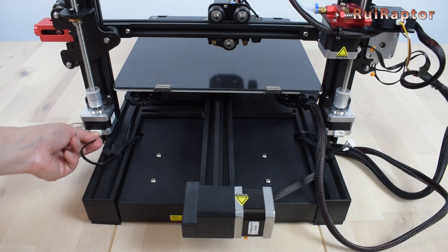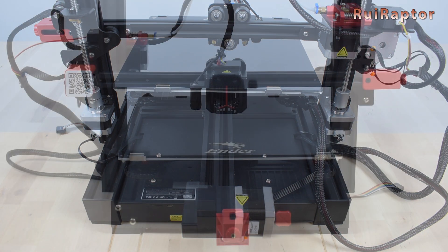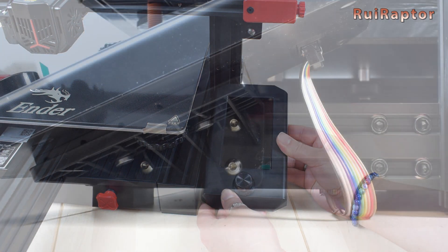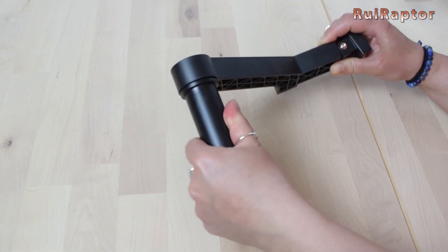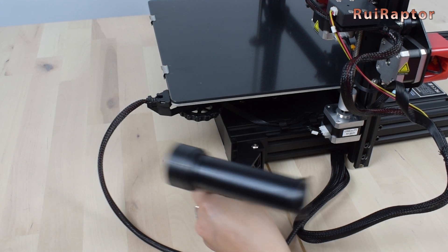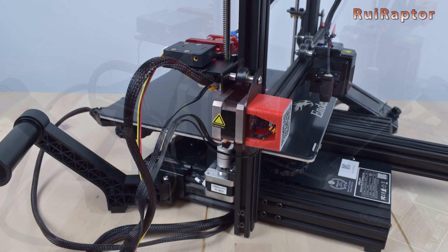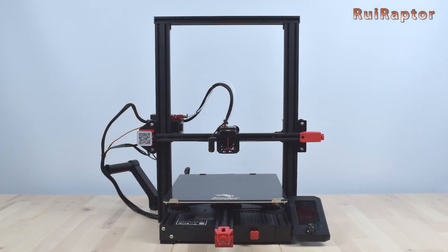Next we connect the two Z stepper motors, then connect the display and install it on the structure. The display mount already comes with three screws and nuts, so we just secure it to the frame. To assemble the spool holder, insert the tube into the support and turn to lock; the support attaches to the profile and its rotation can be adjusted. The remaining wires are already connected, but in our case the cables were a little twisted, so we disconnected everything and rearranged all the cables. Assembly is now complete.